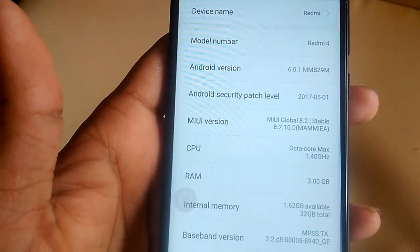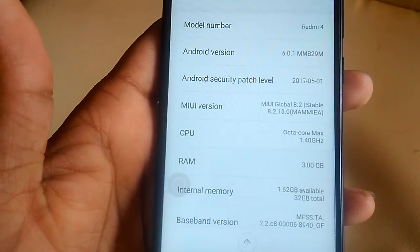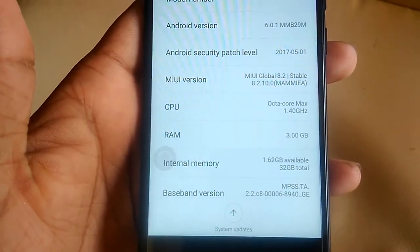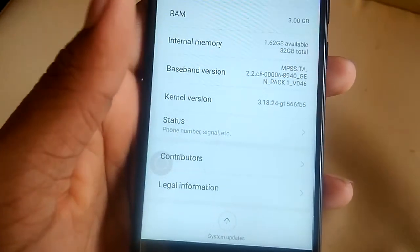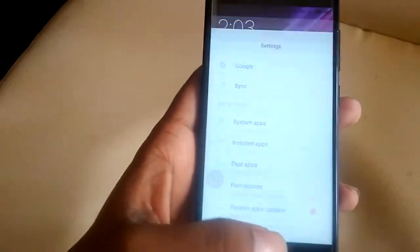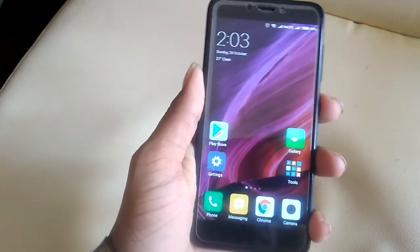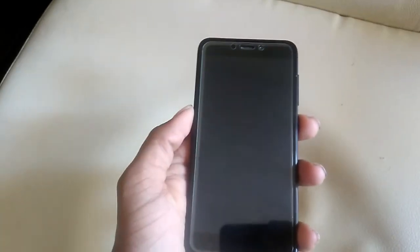It comes in two variants: one with 3GB RAM and 32GB internal storage, and another with 4GB RAM and 64GB internal storage. If you have a tight budget and are looking for a good smartphone, I would recommend checking out this phone. It does heat up sometimes because of the processor, but other than that it's a pretty good phone.